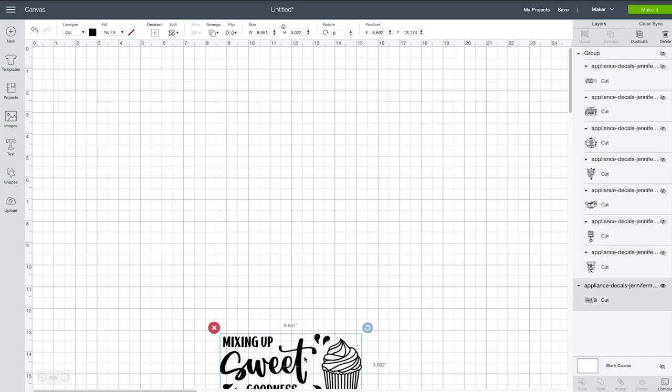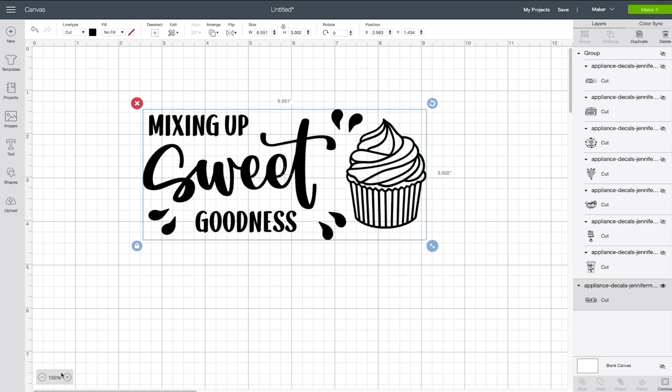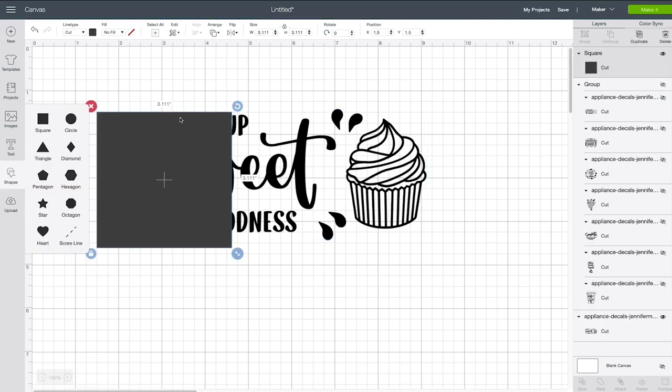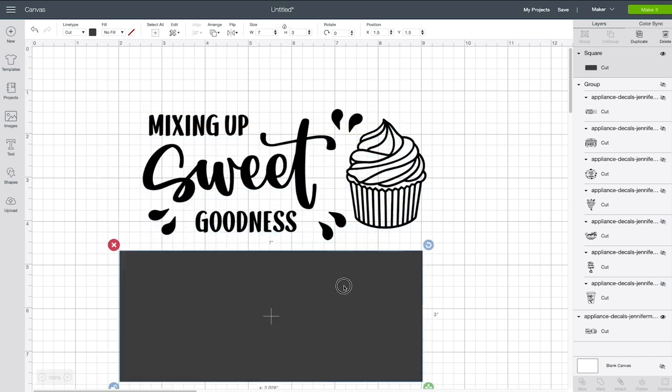Now all you have left is 'Mixing Up Sweet Goodness.' I'm going to zoom in a little bit so you can see this better. I want to put this one onto my KitchenAid mixer. We need to size it properly, especially given that there's an unusual screw bolt on it. Based on our measurements, we have a seven-inch wide by three-inch height area that would be ideal for a decal. So to size this properly, I'm going to click on Shapes and choose Square, and resize it to seven inches by three inches.